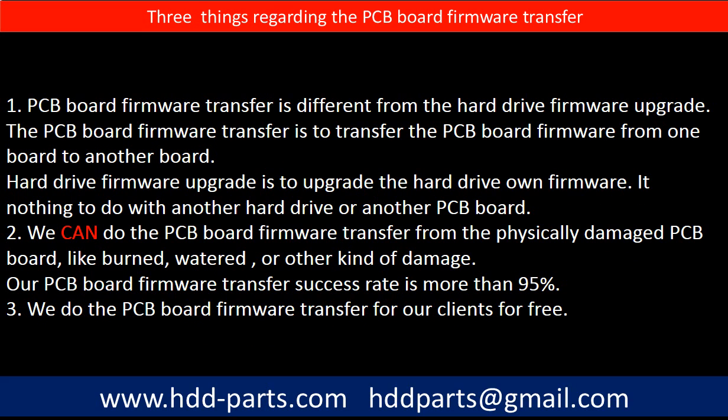Regarding the hard drive PCB board firmware transfer, we have three things to mention. First, PCB board firmware transfer is different from the hard drive firmware upgrade. The firmware transfer moves firmware from one board to another board, while the hard drive firmware upgrade upgrades the drive's own firmware and has nothing to do with another board. Second, we can do the PCB board firmware transfer even from a physically damaged PCB board, like burned, watered, or other kinds of damage — our success rate is more than 95%. Third, we do the PCB board firmware transfer for our clients for free.